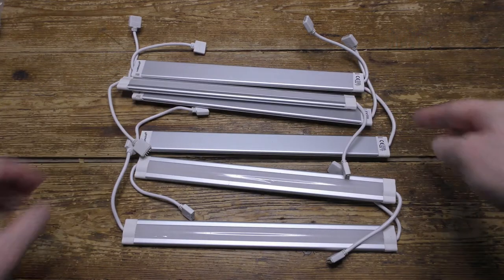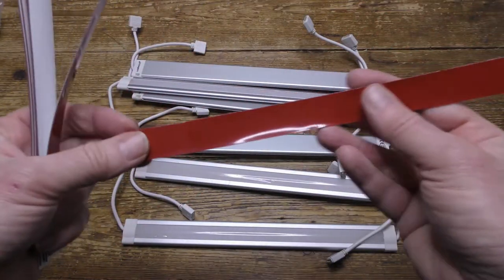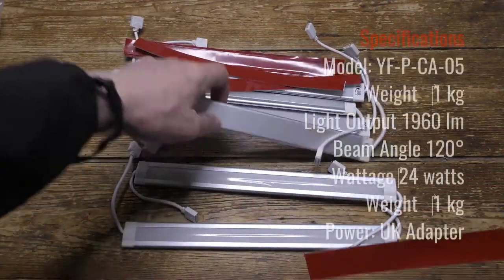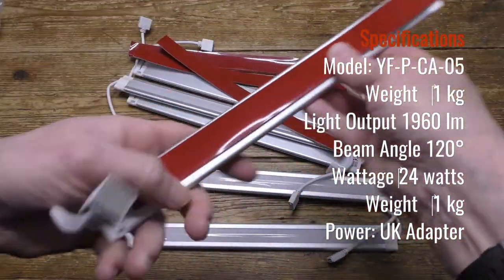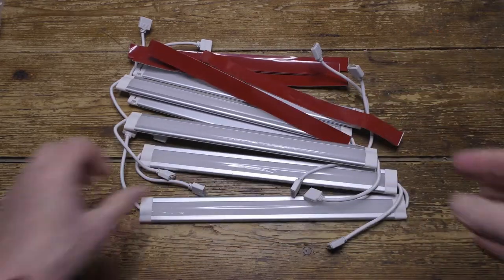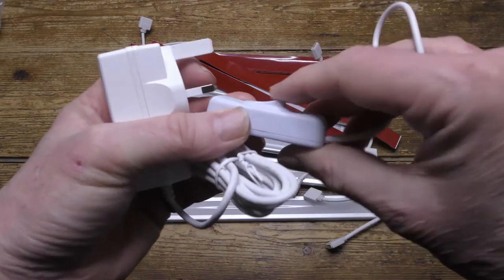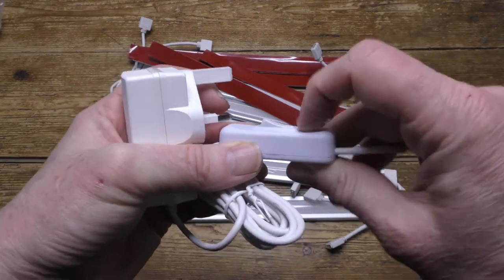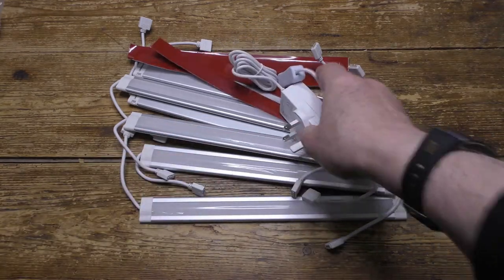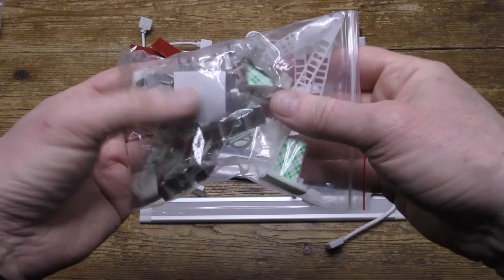Here are the sticky mounts. If you don't want to use the clips, you can use these to secure the lights to the other side of the cabinet — just peel off the red sticky tape and they'll mount. Here's the UK power supply with off and on switch, and here's a bag of clips and cable ties.